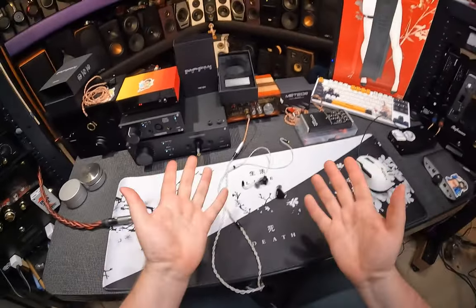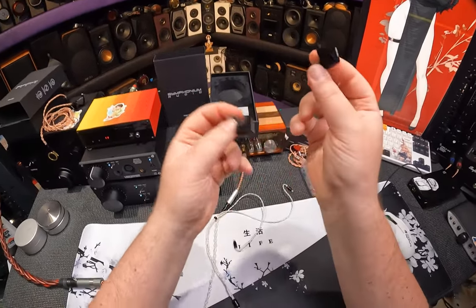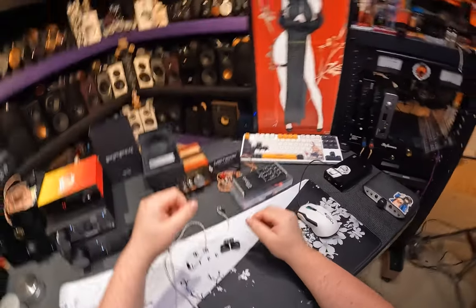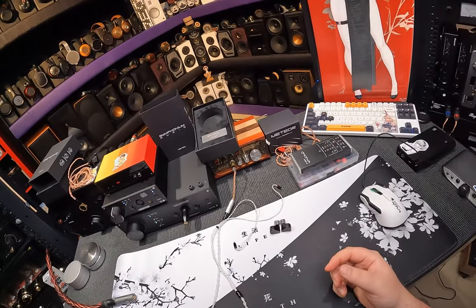I'm locked to a desk, so it doesn't affect me as badly. The Symphonium Tritons are a win. Pure unadulterated happiness comes out of them. And then you listen and you're like, oh God, yes. So I guess I have to move on now to the Meteor.